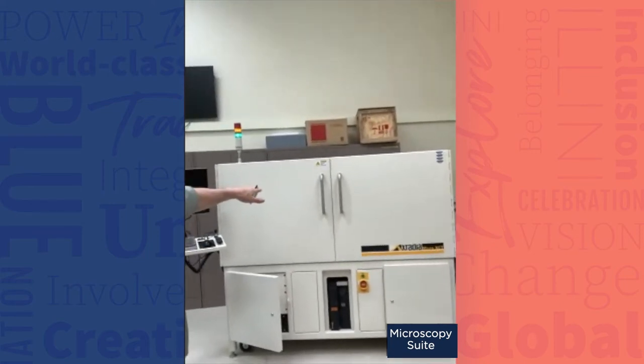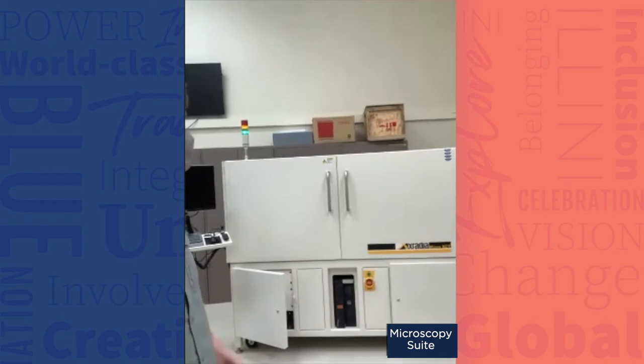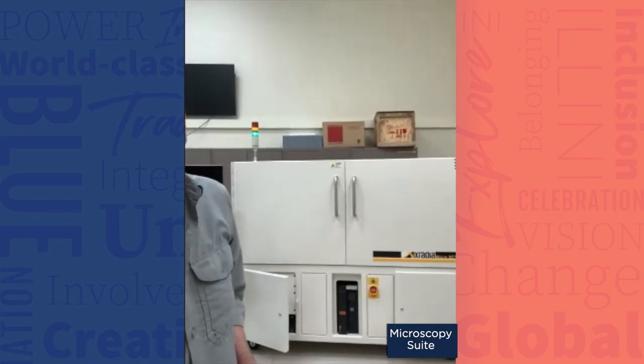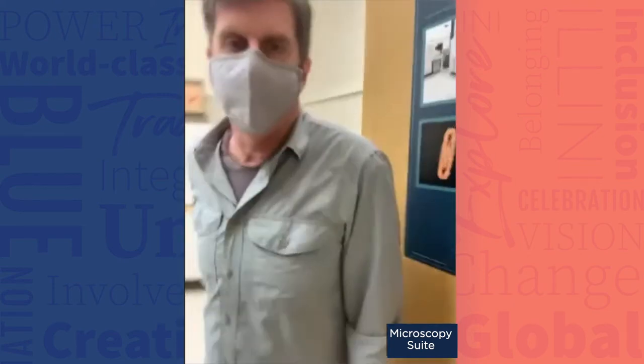We have an X-Radia micro-CT system — you can look at insects, you can look at bone. This is also another X-Radia system and we've set it up in various ways, making different modifications so that you can look at things in liquids. We have people who work with plants, and if you cut a leaf open it's going to bleed out, so it's set up so that we put a piece of leaf inside a straw, seal it up, and do that kind of work. This is really a pretty nice micro-CT setup.